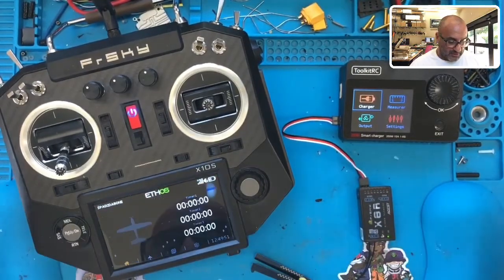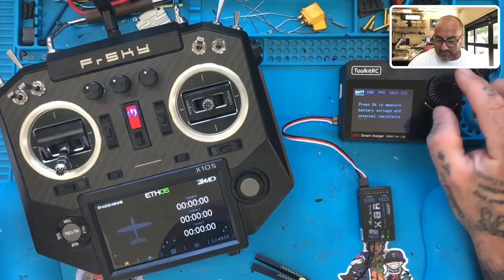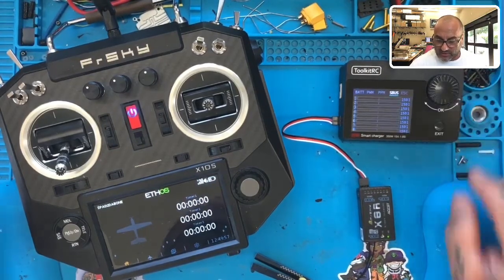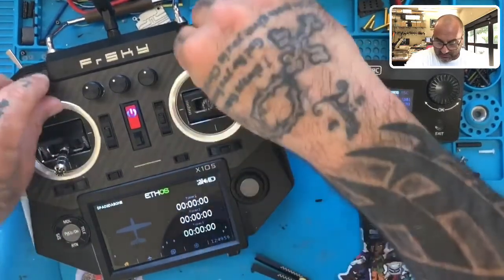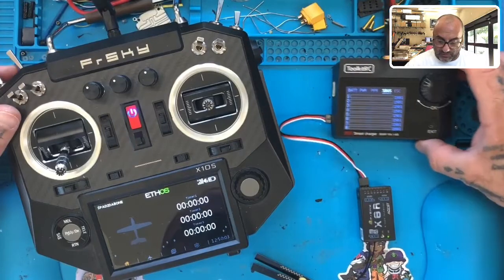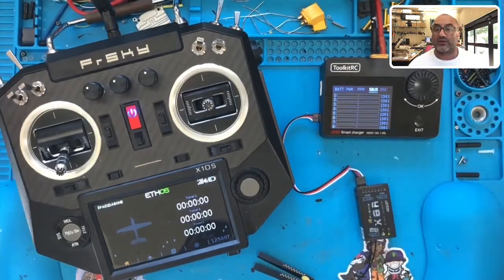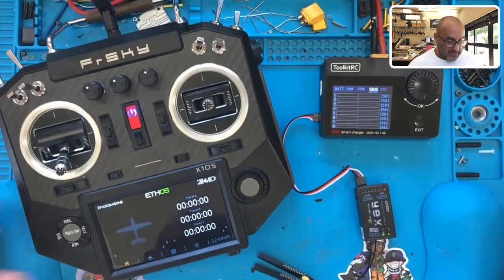We have telemetry, so I'll hit return. On the ToolkitRC I go to Measure, then S-Bus, and hit okay — sure enough I have no readings at all. Usually if there's a reading you'll see these lines moving back and forth, kind of like you would in Betaflight.